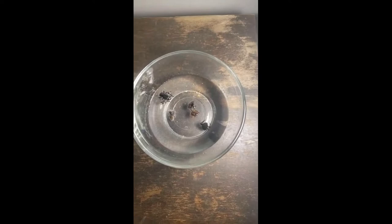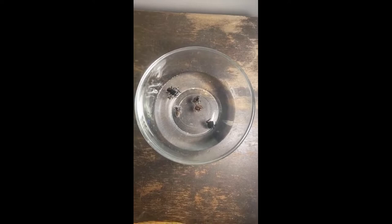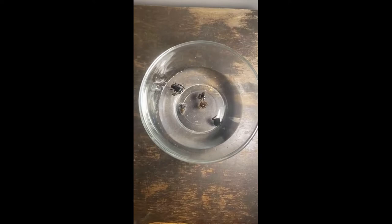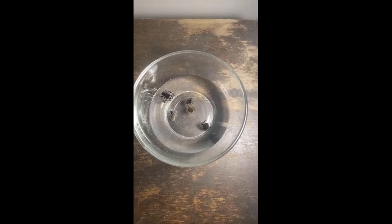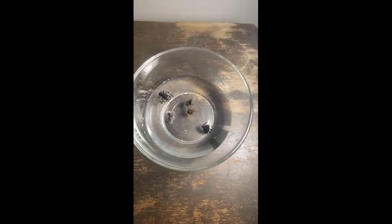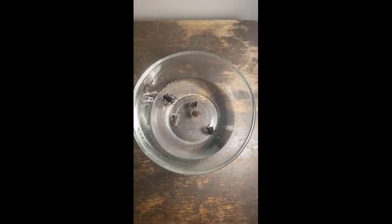Hey there, it's Heather with Jumping Spiders USA. Today we are going to be casting these cubi crawlers in some resin. Before we get started, go ahead and find us on Facebook at facebook.com/groups/jumpingspidersUSA. You can find a complete care guide over there — the jumping spider care guide. Go ahead and give this video a like, share, and subscribe, and click the little bell so you get all notifications for future content.